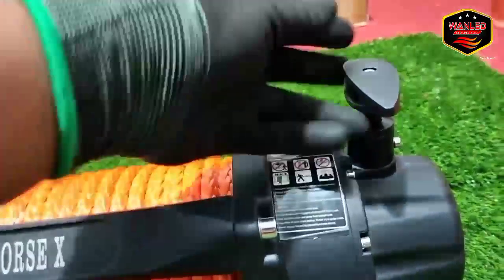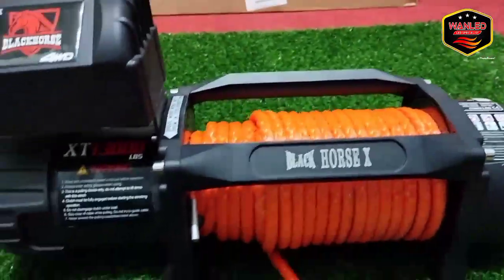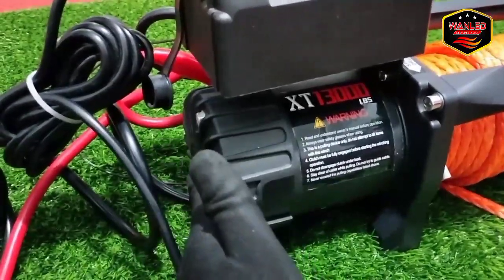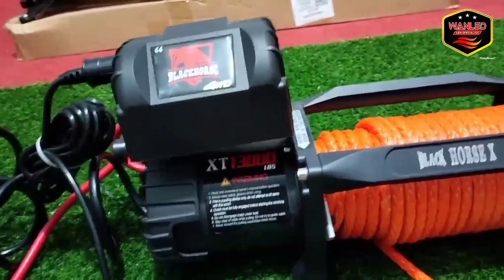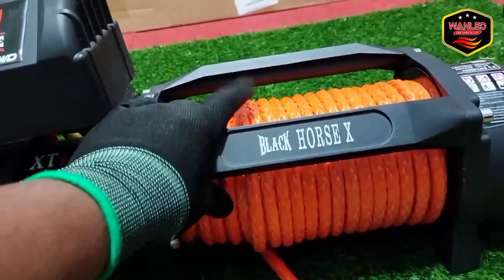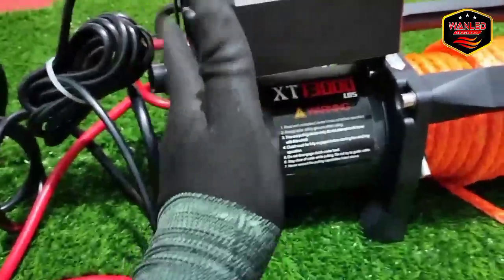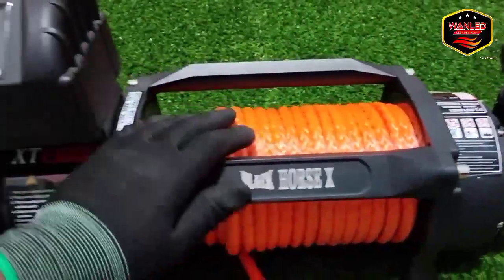Misalkan kemarin juga ada yang patah pas di pengiriman — kita ganti satu set sama gearbox-nya. Jadi tenang saja untuk pembelian di OneLet. Untuk pengiriman juga pasti kita pakai packing kayu. Kenapa kita jual lebih mahal? Karena kita sudah kasih service charge yang lumayan oke — kita kasih packing kayu, terus kalau ada kerusakan pas di pengiriman kita kasih claim, kita ganti unit baru atau komponen-nya saja.